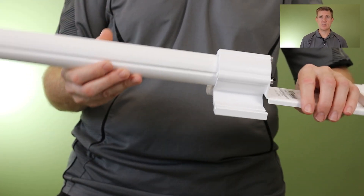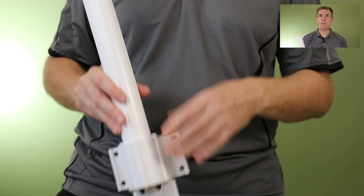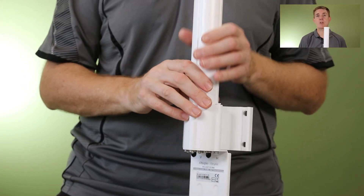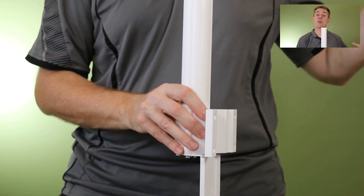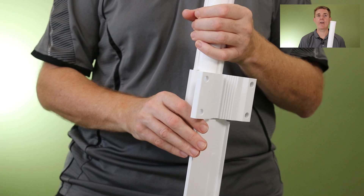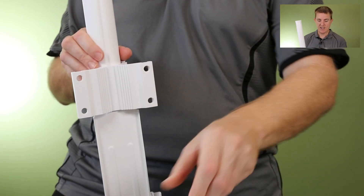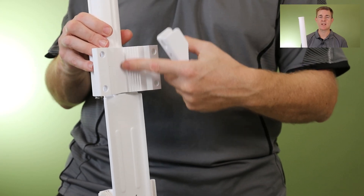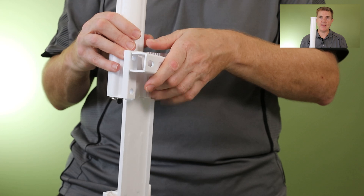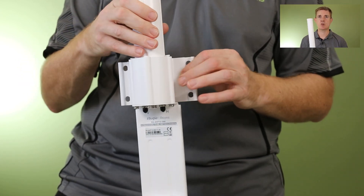You then get the device itself — pretty tall, probably about a meter. The antenna here is 360 degrees. Be aware that with 360-degree Wi-Fi, this is going to run at the speed of the device that is the furthest distance away. At the back are the mounting options, with cutouts where you can clamp it into place and run bolts through, or you could screw it directly to the wall.